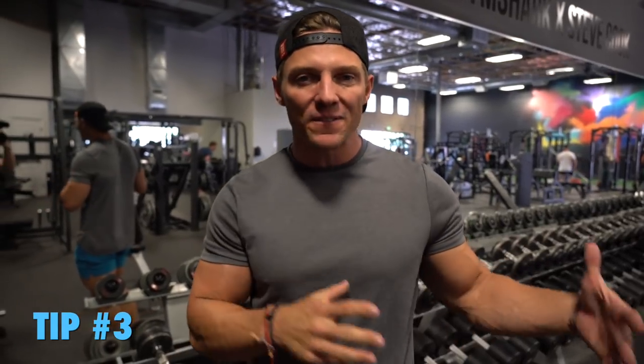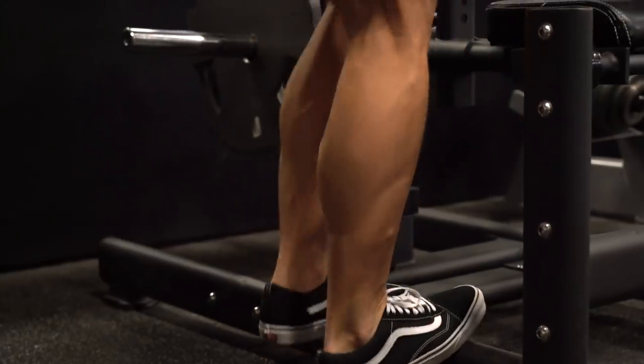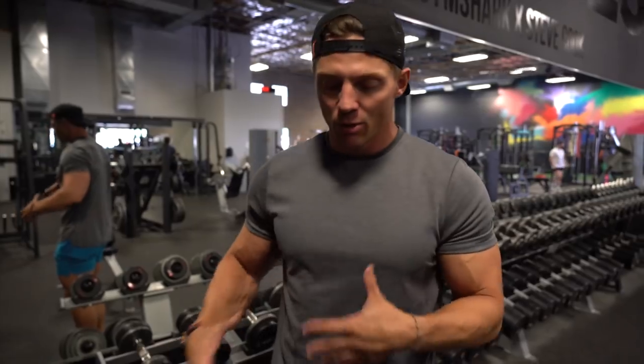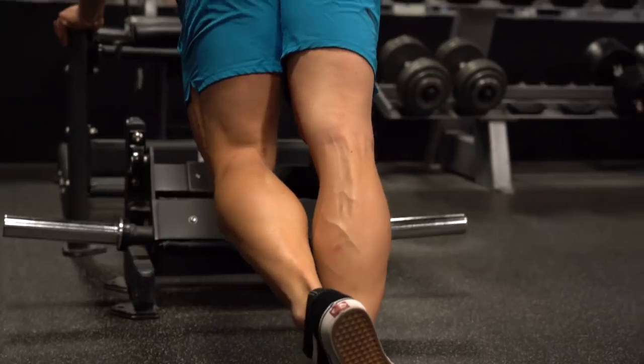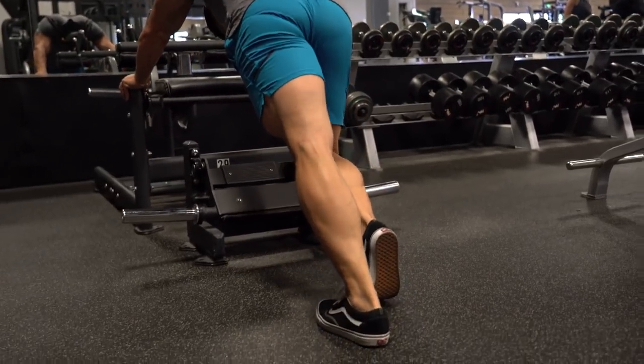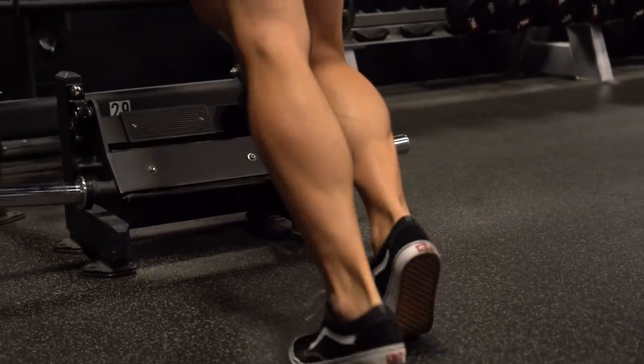Third tip: stretch and flex in between sets. A lot of bodybuilders do this. It's all about that mind-muscle connection, and it's also a good way to force a lot of blood to your calves. In between sets, grab onto something, stretch it out, drop that heel, come up — almost like you're doing reps with no weight — forcing a lot of blood in there and promoting that mind-muscle connection.